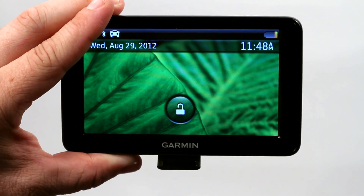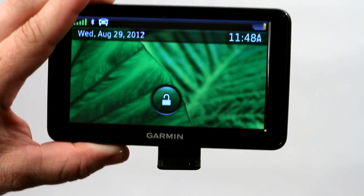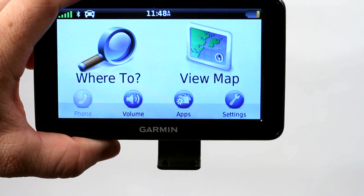Sort of like pocket dialing somebody on your cell phone. As long as it's handheld, this lock feature is on the screen. All you have to do is double tap the screen, double tap the lock, and it automatically opens the screen.